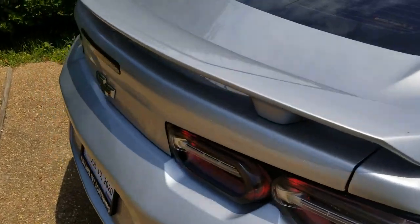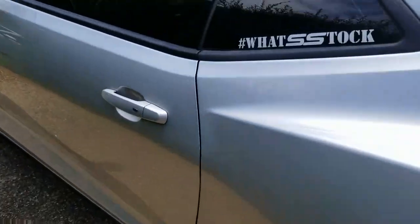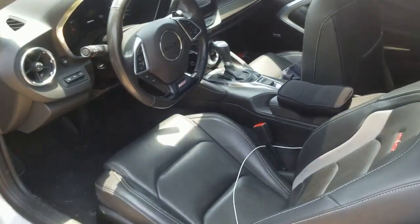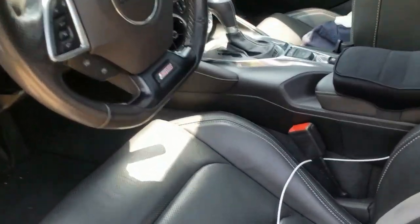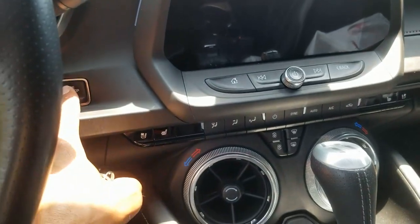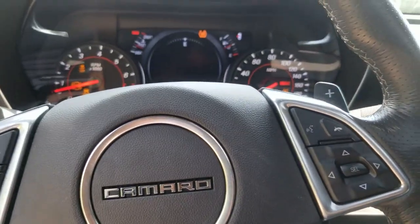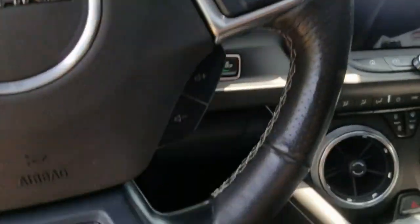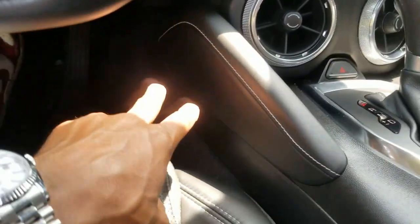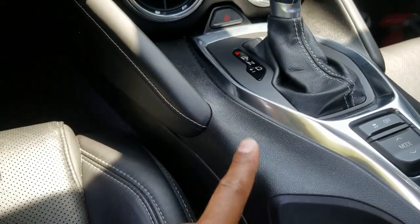We just did a sub install in here, pretty cool — not as bad as you would think to do. The center console has to come up for you to get your remote wire, so that's the main out-of-the-ordinary thing in here.